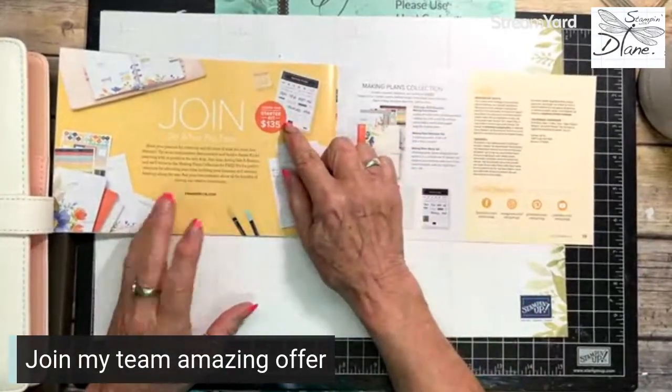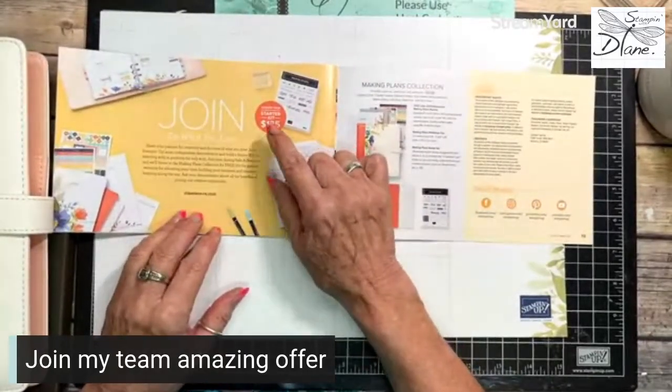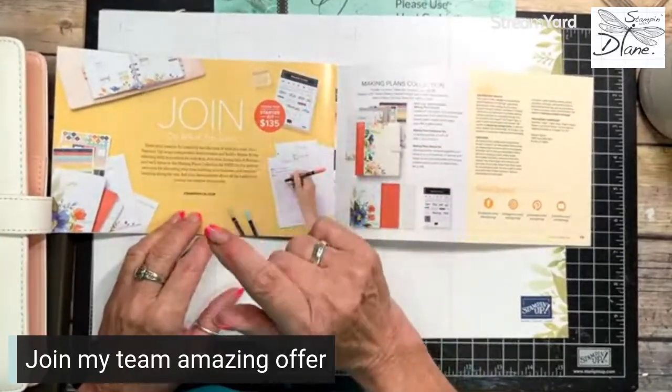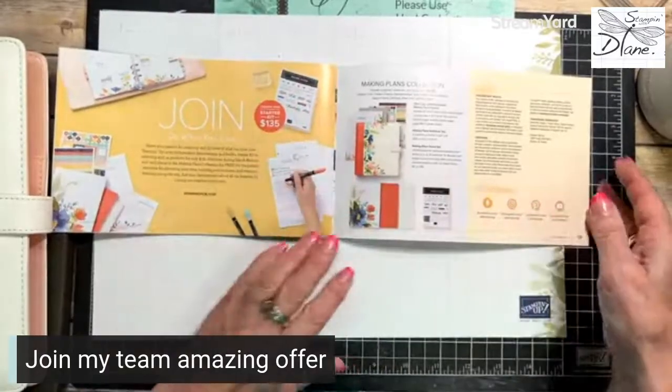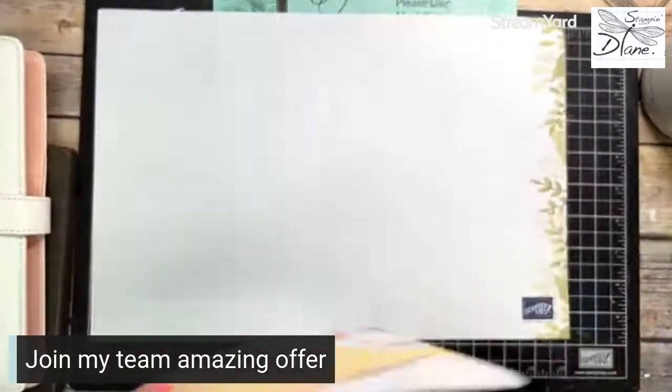Here in Canada, the starter kit is $135 and you get $165 worth of product. It's free shipping. There may be taxes depending on what province you live in, but this Making Plans Collection is what I'm so excited about.